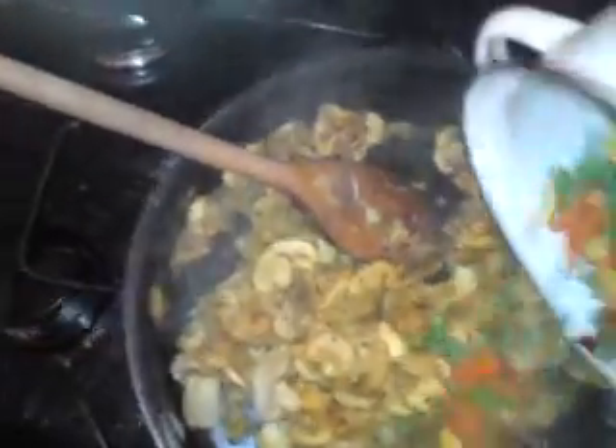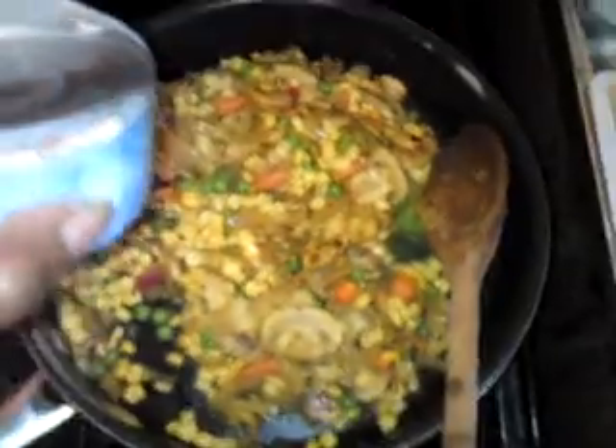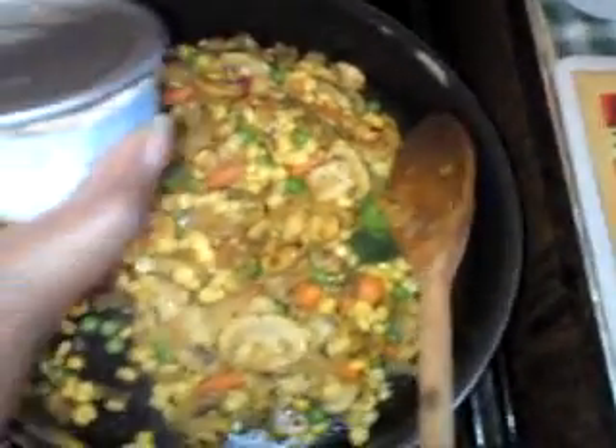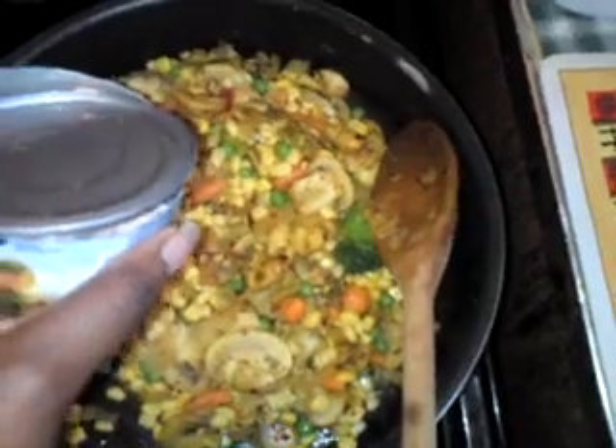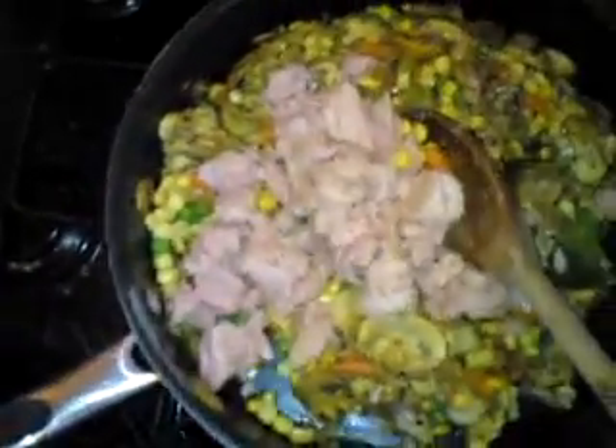The mushrooms and onions are done now, so I've turned off the heat. Add the mixed vegetables to it as well, then cover it and leave it. Now add your tuna — I'm using two cans for this amount. Stir it round so that it mixes thoroughly, then cover it and put it to the side.